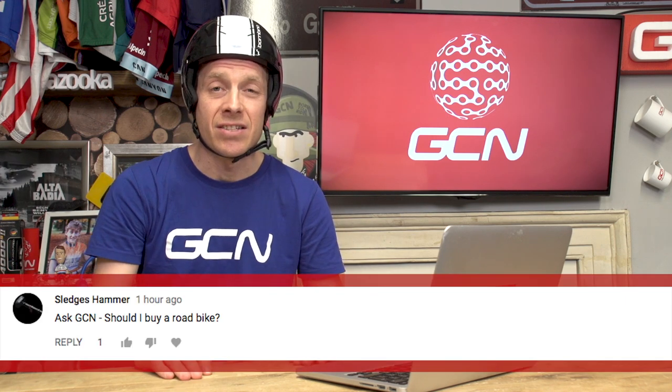Next up, from Rod Leonard Atienza: can I use WD40 as a lube for the chain? I say no. Si Richardson, he'll say yes. Next up, Sledge Hammer asks: should I buy a road bike? Yes, yes, yes, yes, yes. Go down to your local shop, tell them I sent you — you'll get special service. Guaranteed.